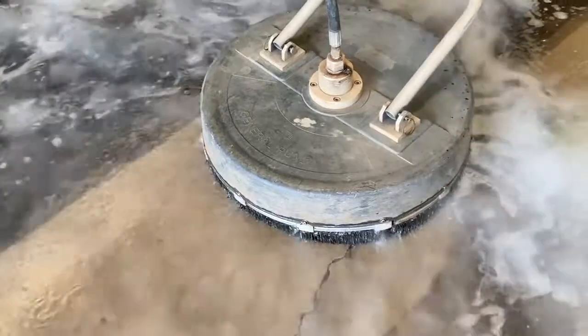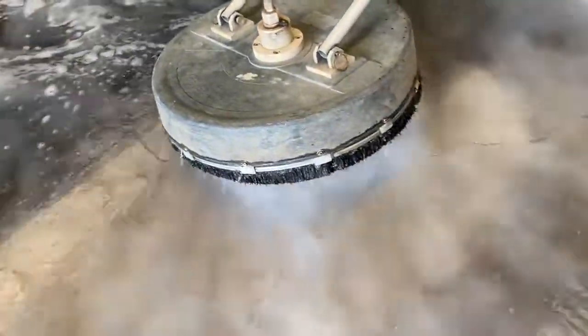Just tilt that — tilt it, tilt it, move that way.